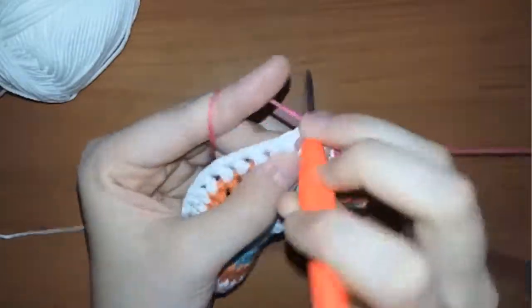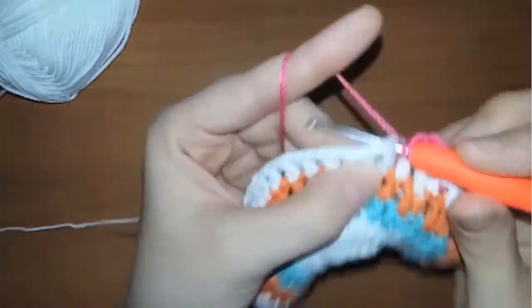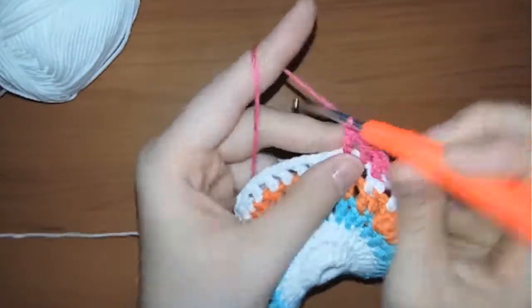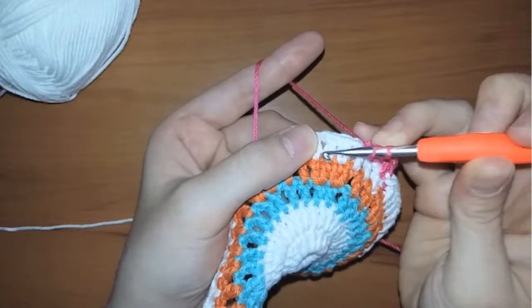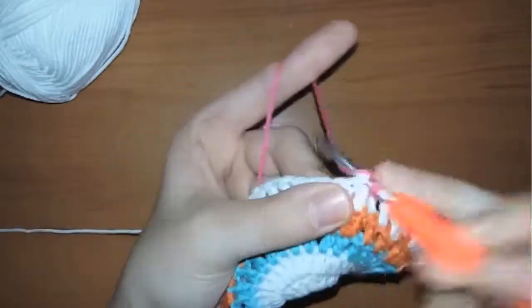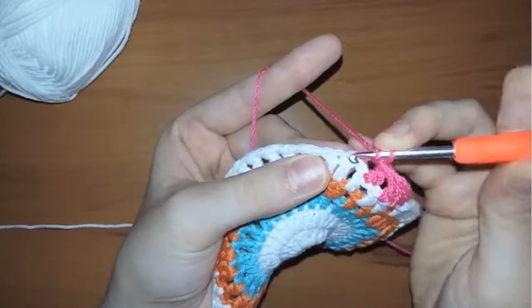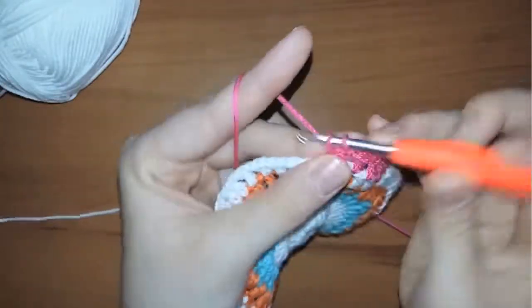When you reach these two double crochets, make two double crochets in each stitch so that you'll have four double crochets instead of two. Then chain one and continue working your double crochets in the next stitches until you reach another two consecutive double crochets.